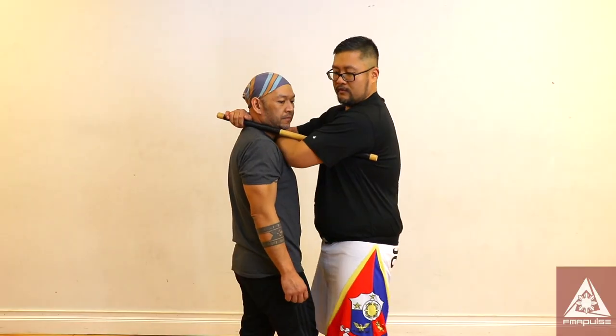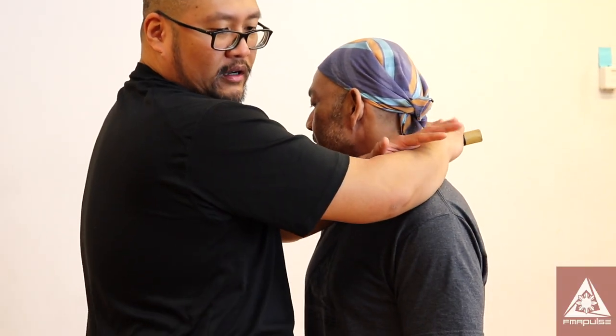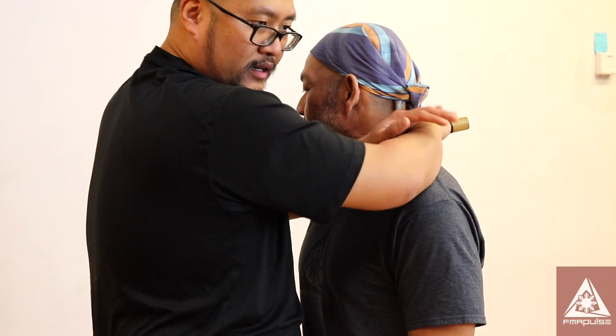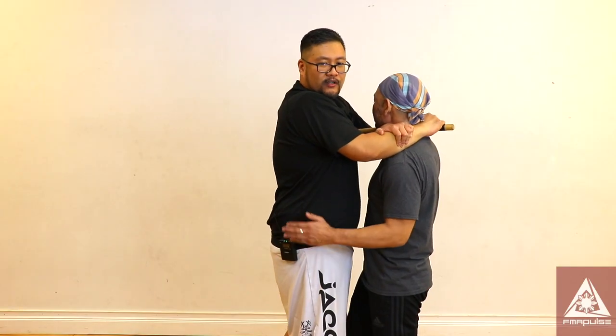From here, this one slides right on his neck, right against his carotid artery. I squeeze and I pull and I tighten it up at the same time. So that's stick choke one.